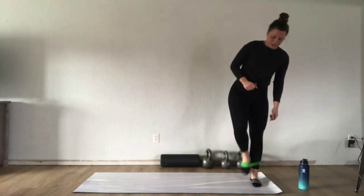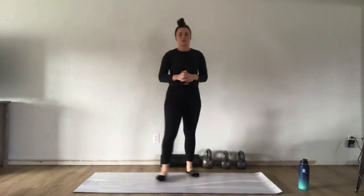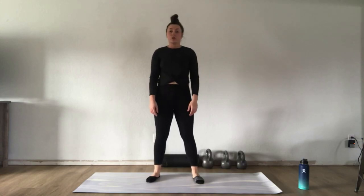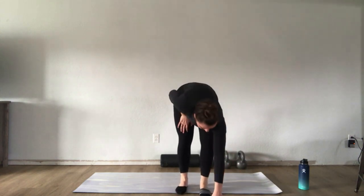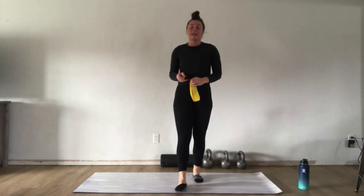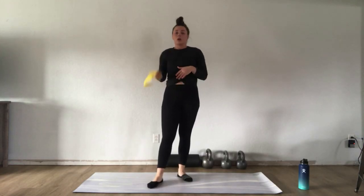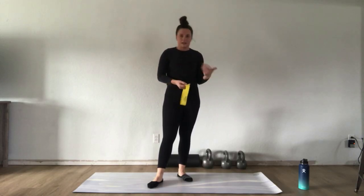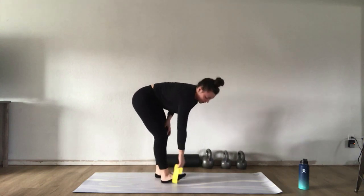Feel free to keep moving and keep your body warm as I demonstrate the exercises — do jumping jacks or some squats, whatever feels best. The three exercises we're going to do are: a single leg RDL to a bent over row. We'll do it on the right side for 40 seconds, take a 20 second break, then do it on the left side for 40 seconds, then take a 20 second break.